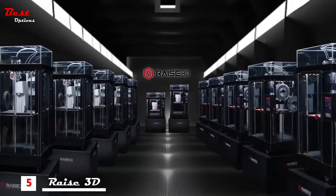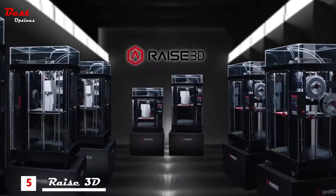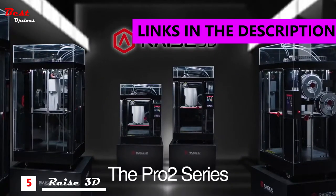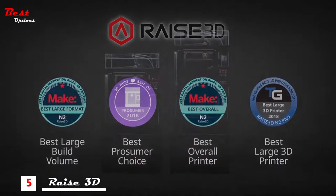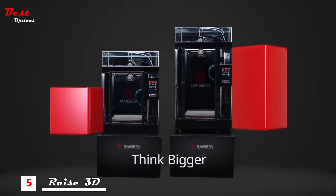Inspire ingenuity, expand creativity, imagine new possibilities and build the extraordinary with the new Pro2 series 3D printers from RAISE3D, forged from the award-winning legacy of N2. The Pro2 boasts massive build volumes so you can think bigger.